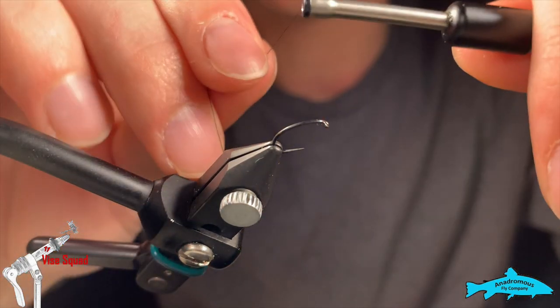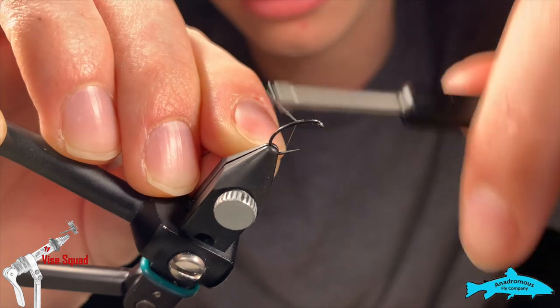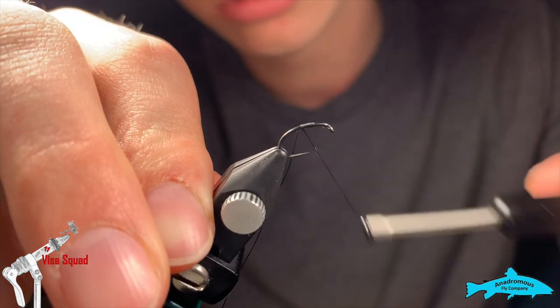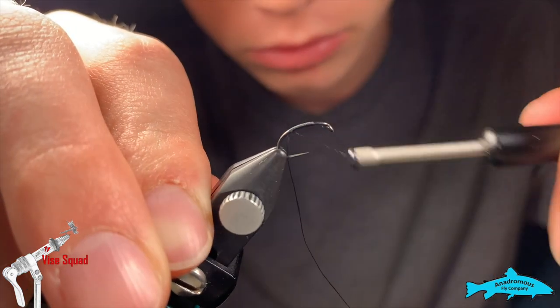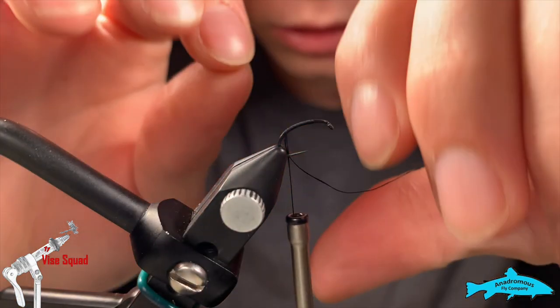We're going to start a thread — 6-aught waxed thread — just bring it down the hook shank, right about to there as we get into the end of the hook.